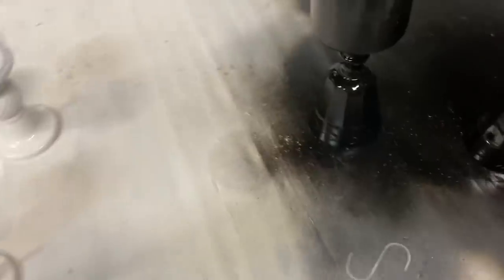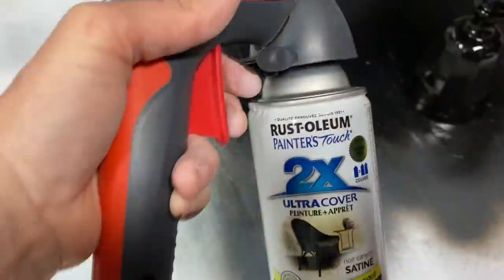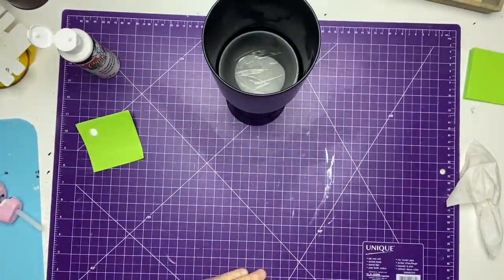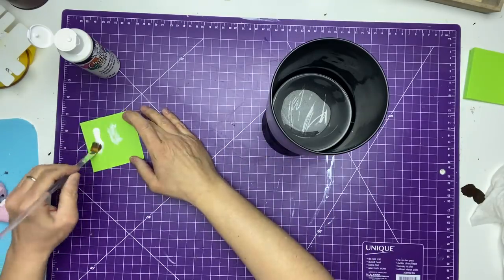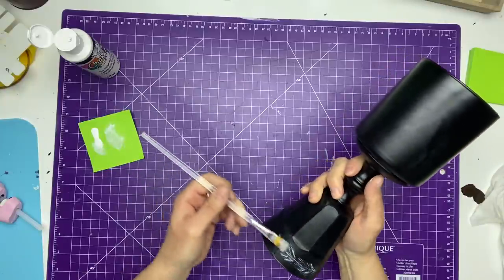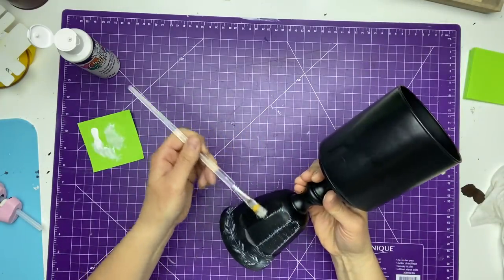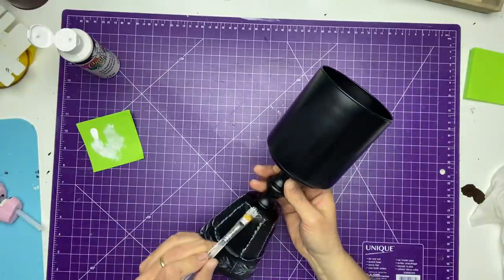I sprayed them with some black spray paint and I sprayed a white one as well. Now I'm going to take some white craft paint and use a small brush. I'm going to dip into the paint but wipe a lot of it off because I want to use just a little bit at a time, and I'm just going to rub all around the bumps and the edges to give it a little bit of a rustic look and some details.